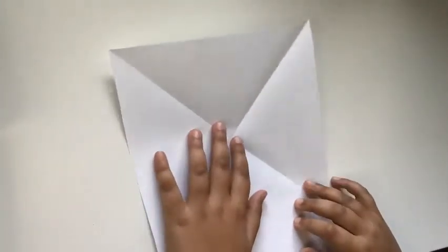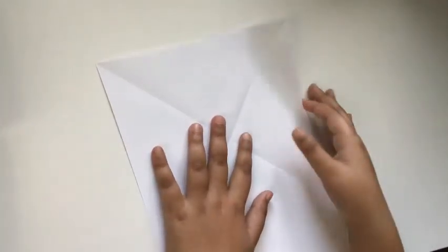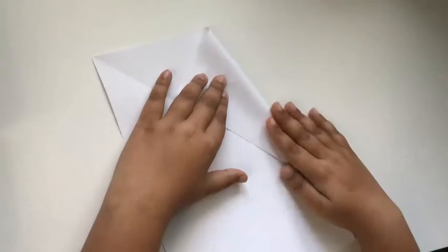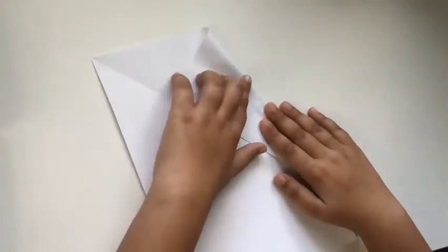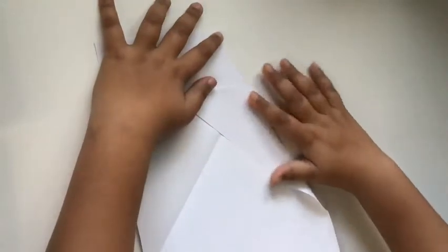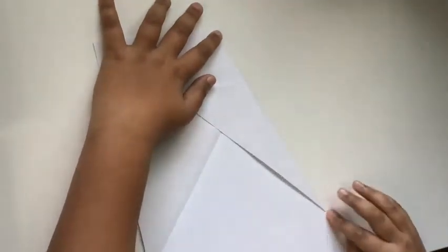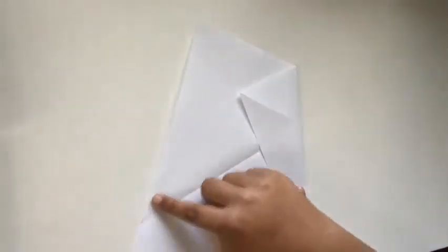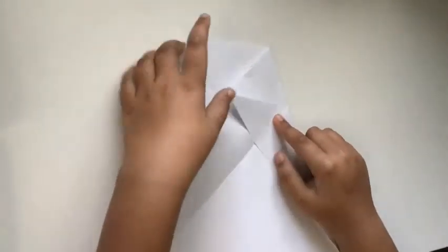Once you have an X on your paper, you're going to take your right edge and fold it down on the crease that we made right here. Then we're going to do the same thing for the other side — basically just taking this edge and putting it on the crease over here that we made.